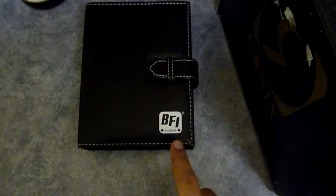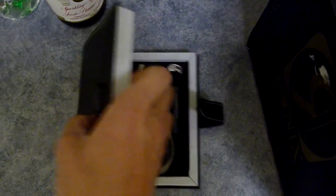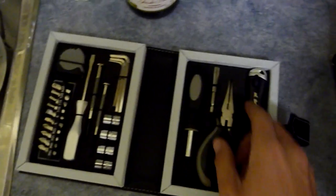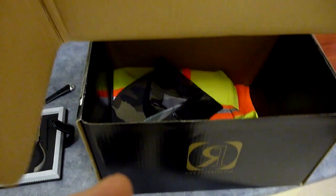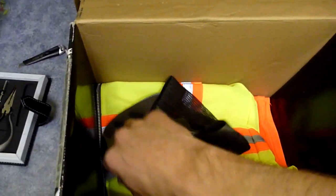In order to unbox it, I'm gonna use my lovely BFI toolkit here that we just got. Just gonna take a peek in there. Okay, so I really have no idea what's in this one, so I'm kind of excited. Let's just slide it open here and see what we've got.